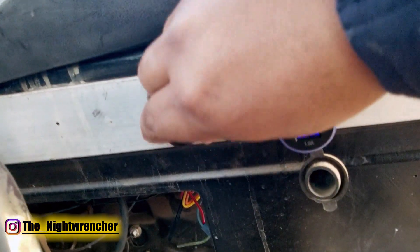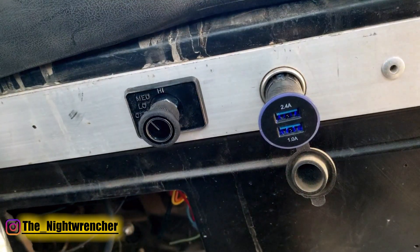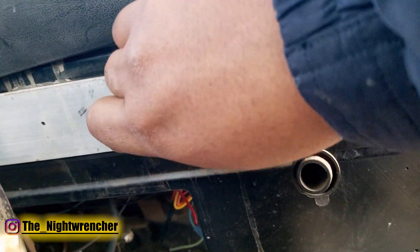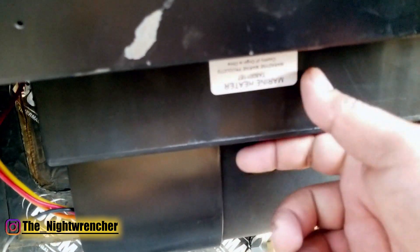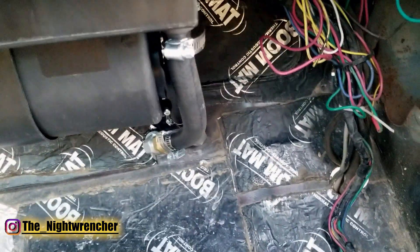Everything is installed. The switch has off, low, medium, and high. I only drive around on low because it gets hot in here. Even with the vent pointing up into the dash, I was worried about airflow but that hasn't been an issue at all — and I haven't had a foggy windshield.